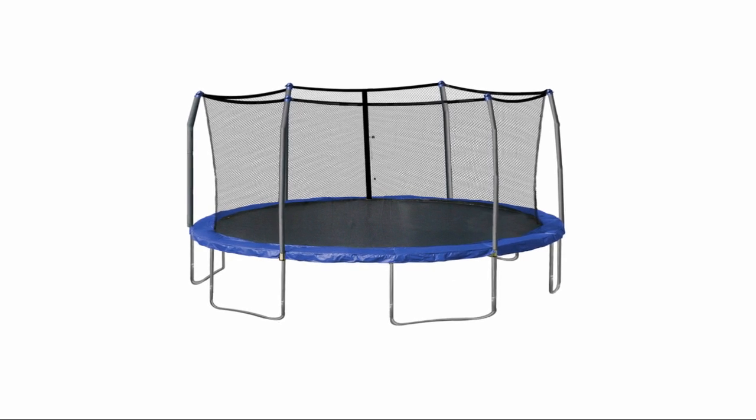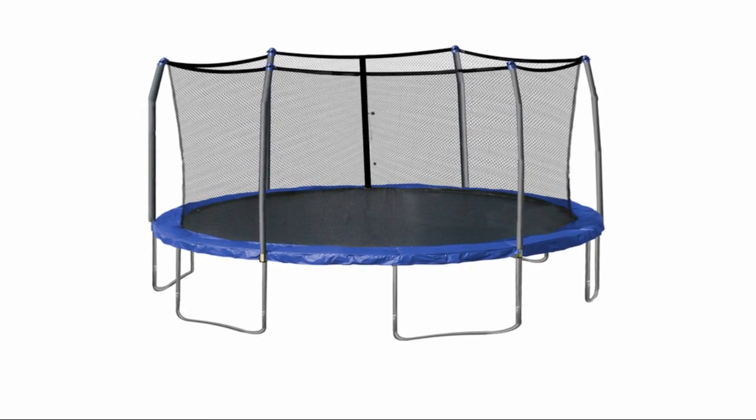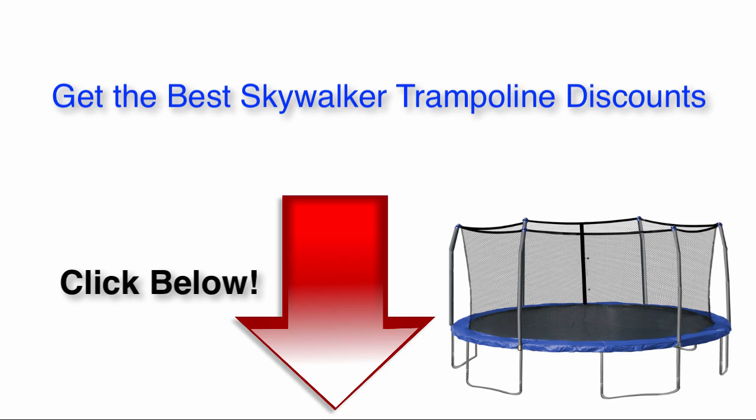Overall, the Skywalker Trampolines that come in 15 or 12 feet round with the net enclosure seem to be a good product. I've included a link in the description below if you're interested in getting a great discount. It has great safety features and is made with strong, reliable materials that ensure children's safety and will stay in good condition for a long time. For the best deals on Skywalker Trampolines that I've found, click the link below the video.